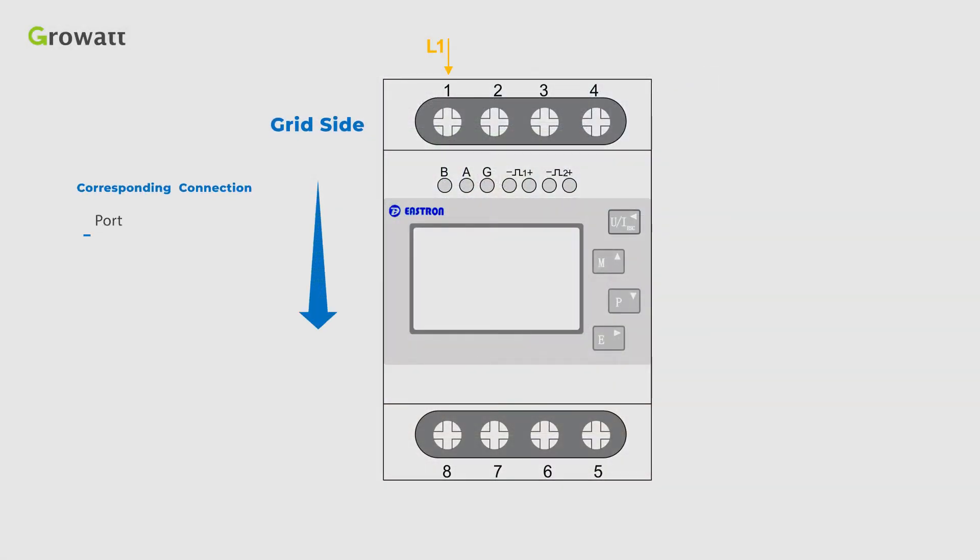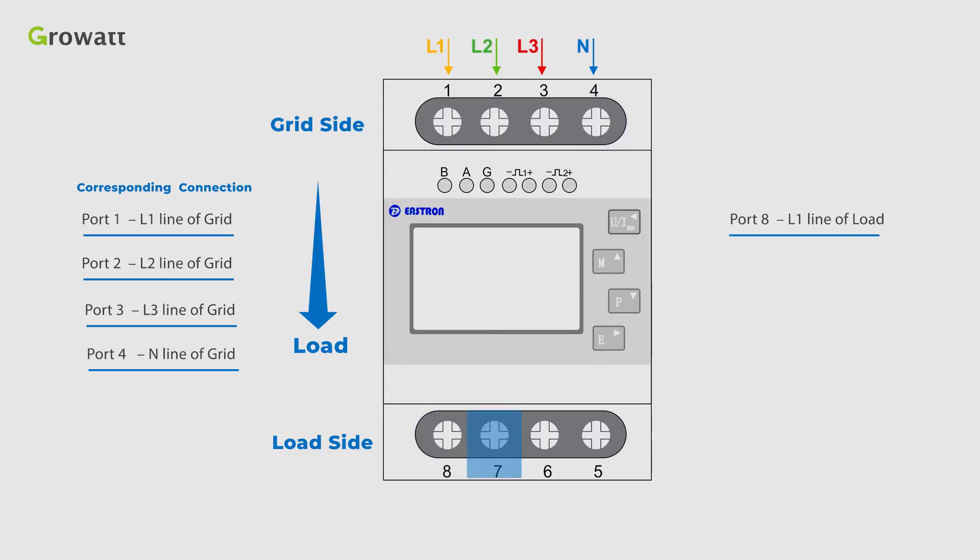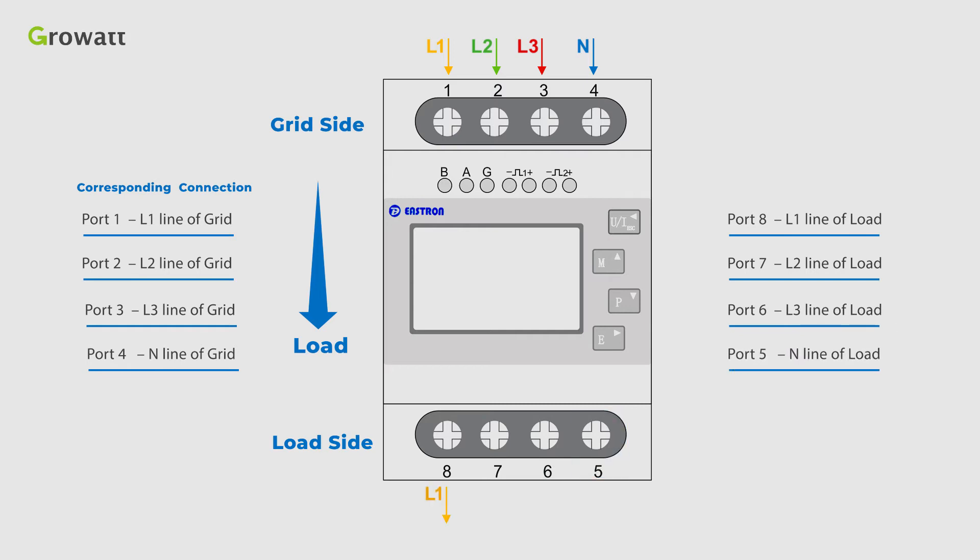Firstly, connect the L1, L2, L3, N line of the grid to port 1, port 2, port 3, port 4, and connect port 8, port 7, port 6, port 5 to L1, L2, L3, N line of the load.